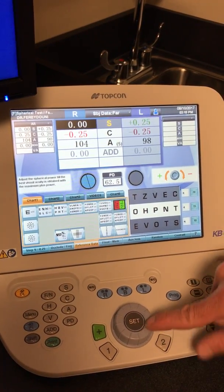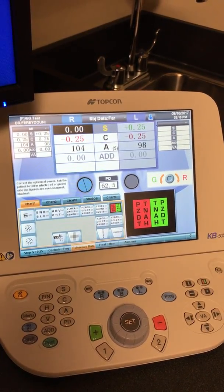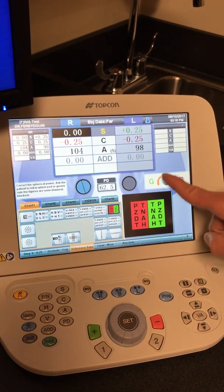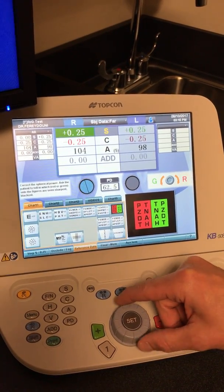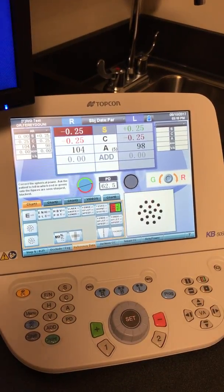Once you've done your initial VAs, you hit the set button. The set button will bring you on to the sphere testing part, and what we ask the patient is which is better — red or green — follow the green to the left, or follow the red to the right. When they say they're both equal, then you just hit the set button.